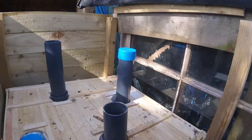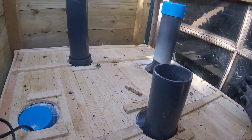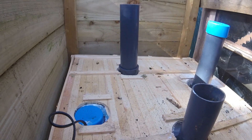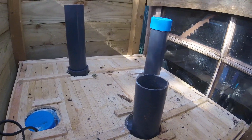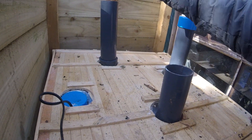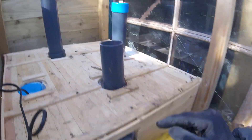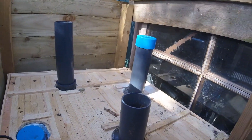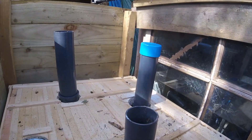My digester is in a bit of a state at the moment because I've essentially decommissioned it for winter — it was costing too much to heat it. So anyway, this is the air lock for the out pipe, and this is where the gas comes out. That's where we're going to put the first line for the scrubbers.